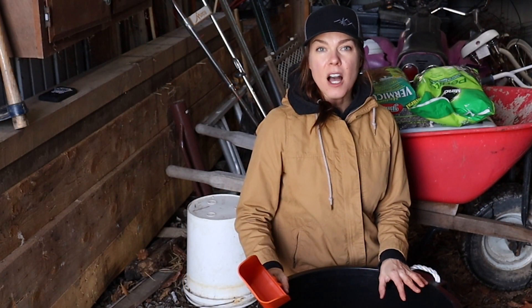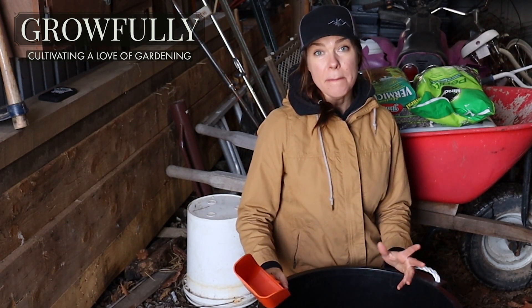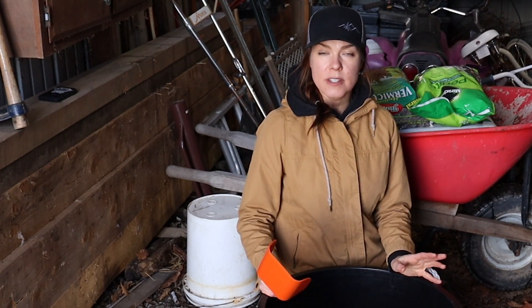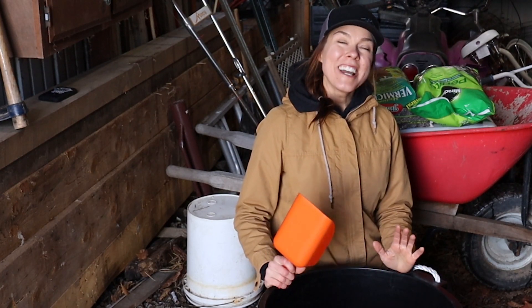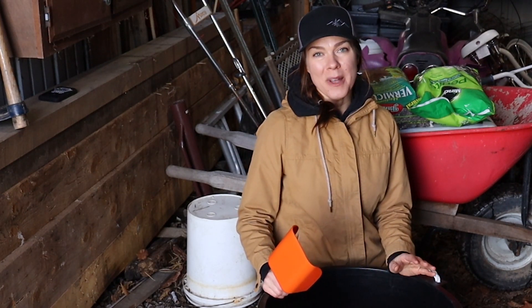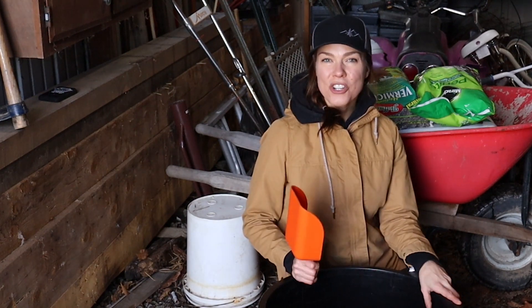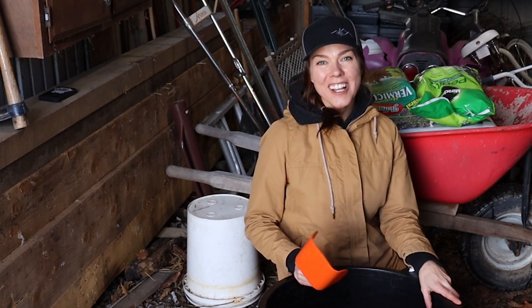Today I'm going to be mixing up a very simple seed starting mix, and this can be made with just three ingredients that are pretty easily found in any store that sells gardening supplies. Because I cannot help myself but to experiment, I'm also going to do a couple of variations on that basic recipe, adding in different amendments, because I want to see if I can get results that yield even healthier, stronger seedlings. So if you're interested in seeing the results of this experiment, be sure to subscribe to my channel so that you catch the next video. But today I'm going to get the seed starting media mixed up and show you what my special amendment ingredients are.